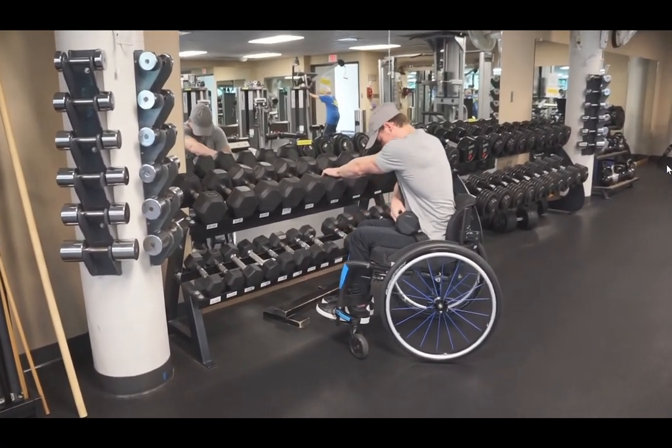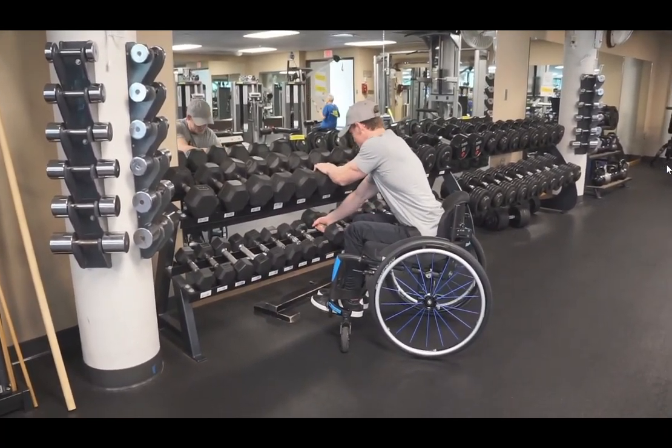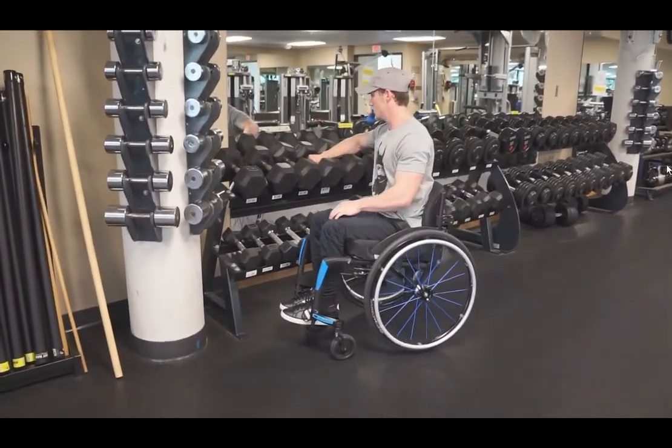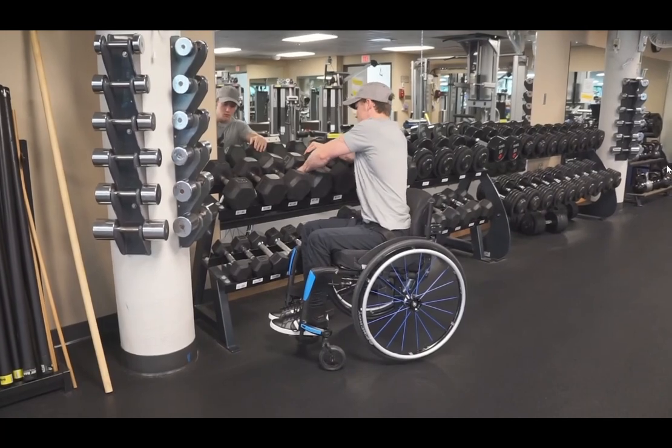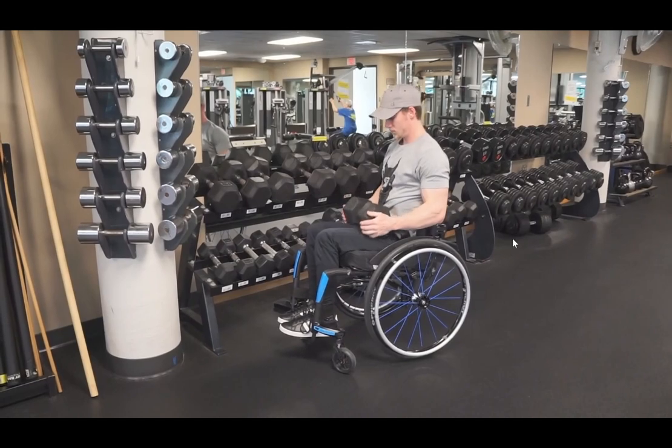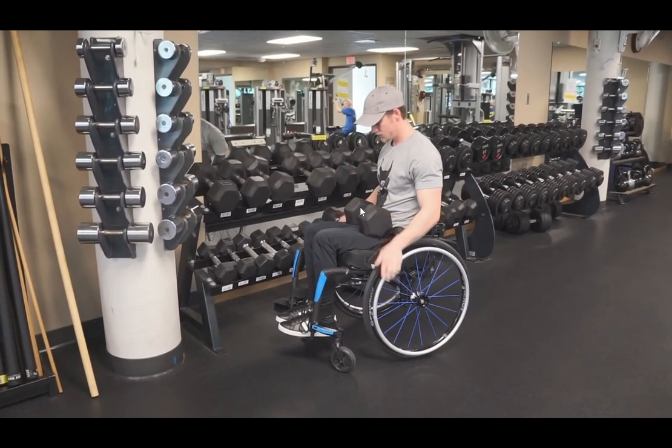When you go to put them back, I'll put my hand on the top rack just to kind of hold myself there and give me some leverage. The top rack is where the heavy weights are for the most part, and that's where it gets harder.